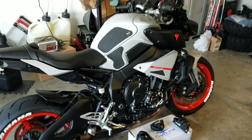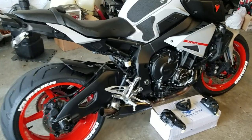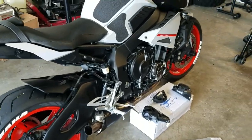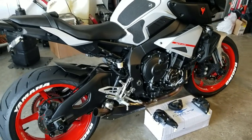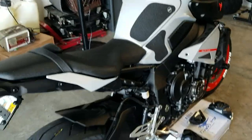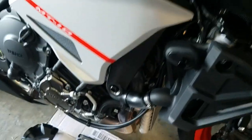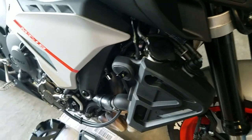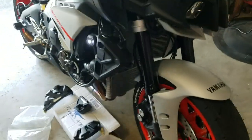Quick update video before I start tearing this thing apart. I'm taking the rear sets to the powder coaters on Monday — it's Saturday evening — so I wanted to do this walk-around to show where I'm at. A couple things new from when I first showed the bike in the garage: I finally got the turn signals on. They came out really nice — really small, really bright, and still visible from the front or the side.